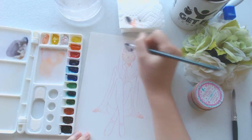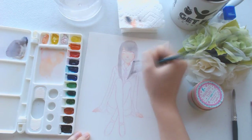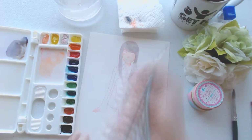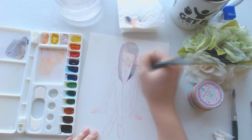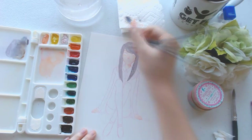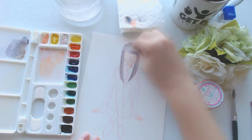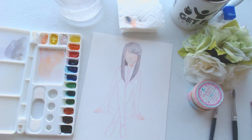So for this sketch that I made beforehand, I actually used a rose color of the Col-Erase Prismacolor pencils to sketch it. And the funny thing is that I actually made the head way too big, so I couldn't fit the whole body standing up on the piece of paper. That's how I came up with the pose — for her to cross her legs, or I mean me, since it's a self-portrait.